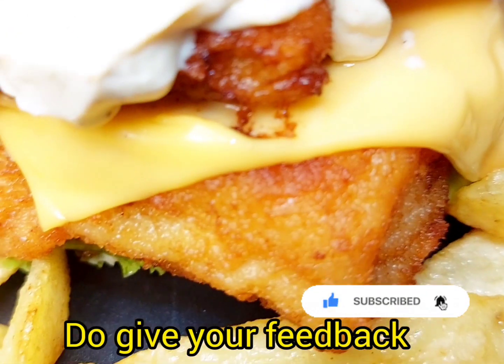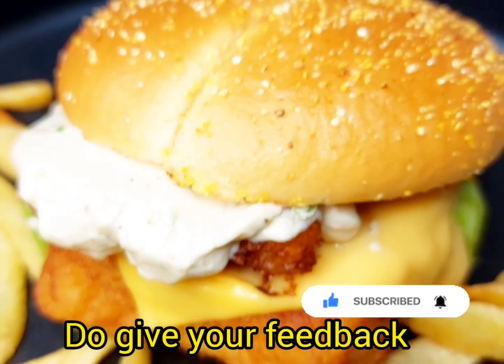You can also make it like this. I will give you my feedback. Bye-bye!